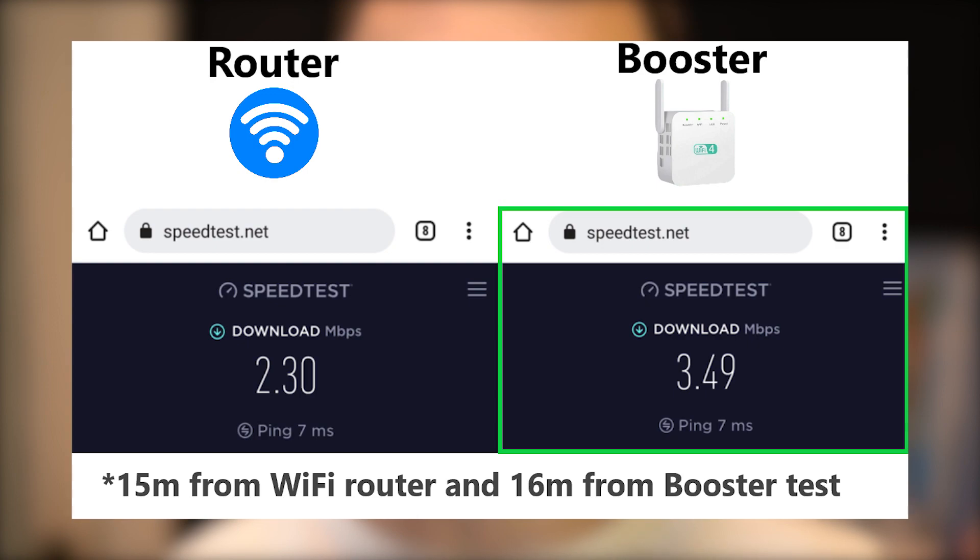The last test I did was outside, approximately 15 meters from the Wi-Fi router and about 16 meters from the Wi-Fi booster. The only obstacle was a closed window, and it seems the Wi-Fi booster still had a stronger connection, which is pretty good.